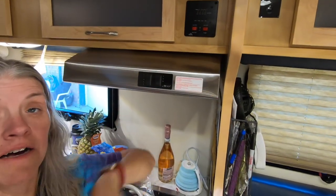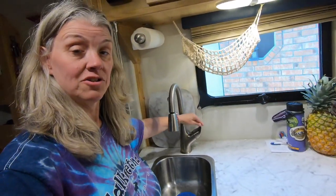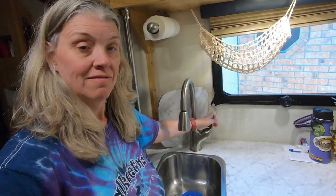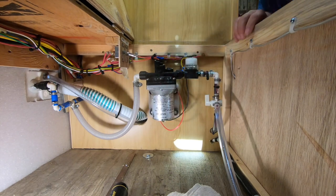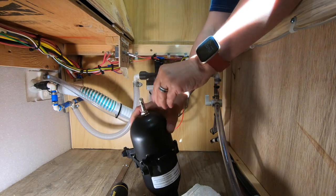First things first, turn off your water pump and depressurize the system — just turn your water on. I'm under the dinette benches where the pump is. There's not a lot of room to install the accumulator.